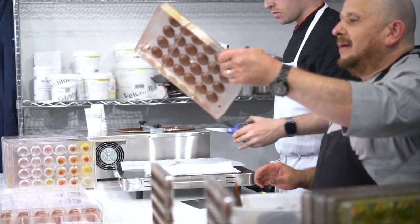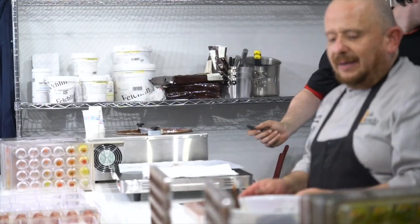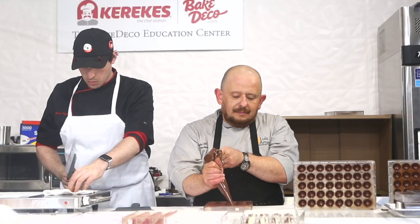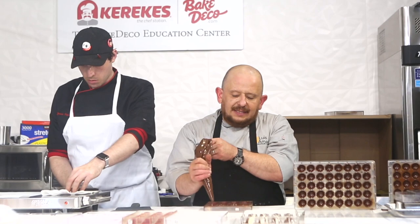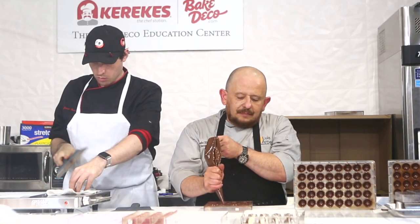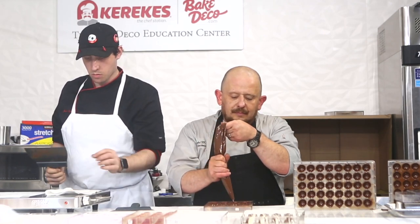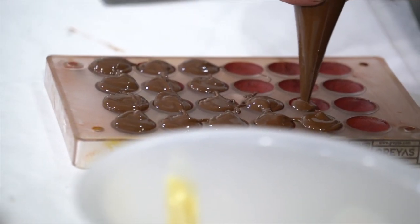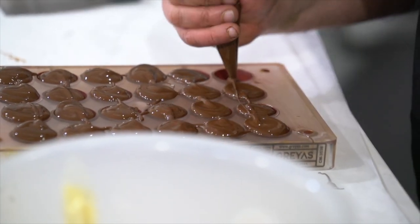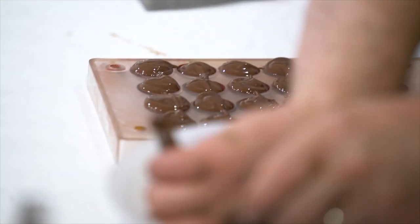I will go ahead and do my stone effect mold here. This one, I'm going to make hollow. So this is a two-part mold class. I'm using dark chocolate.